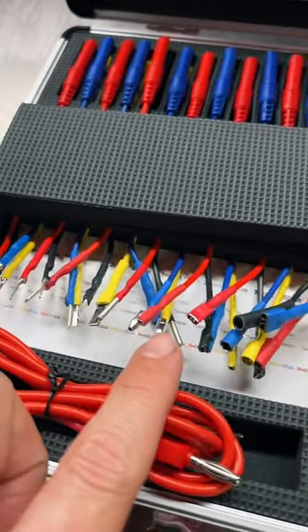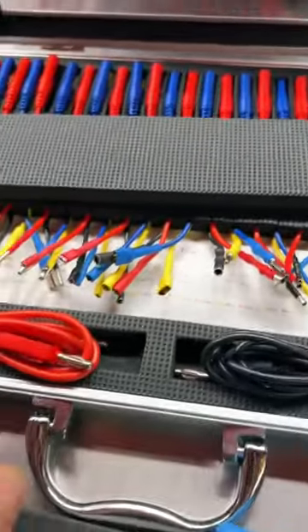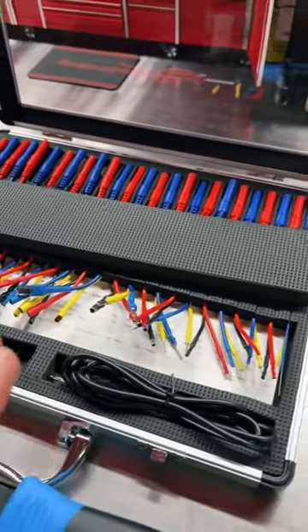It comes with all your various male and female electrical connectors that have banana jacks on the back. Really handy little kit for all your electrical diagnostic needs.